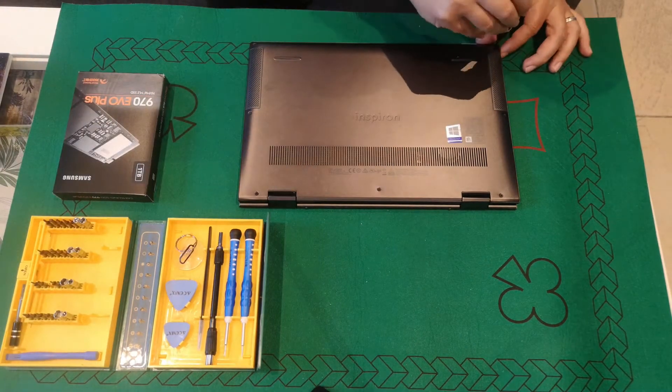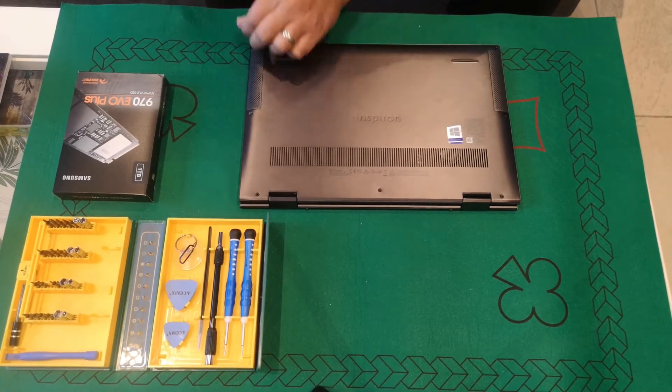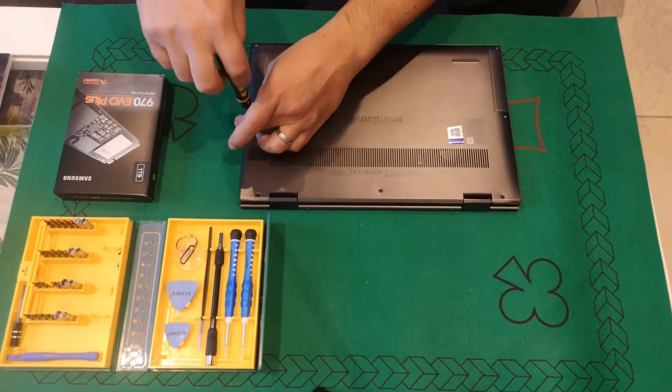Hi everyone, today we're going to look at replacing the solid state drive from a Dell Inspiron 7306 2-in-1 from 2021, upgrading from the original to a 1TB Samsung 970 EVO+.